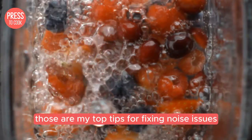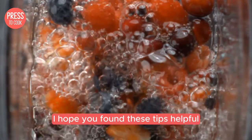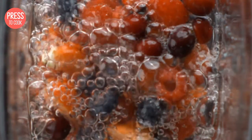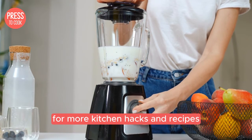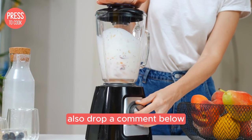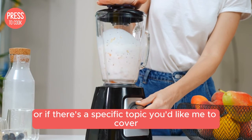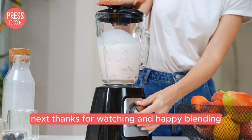Alright folks, those are my top tips for fixing noise issues with your Ninja blender. I hope you found these tips helpful. If you did, please give this video a thumbs up and don't forget to subscribe to Press2Cook for more kitchen hacks and recipes. Drop a comment below if you have any other blender tips or if there's a specific topic you'd like me to cover next. Thanks for watching and happy blending!